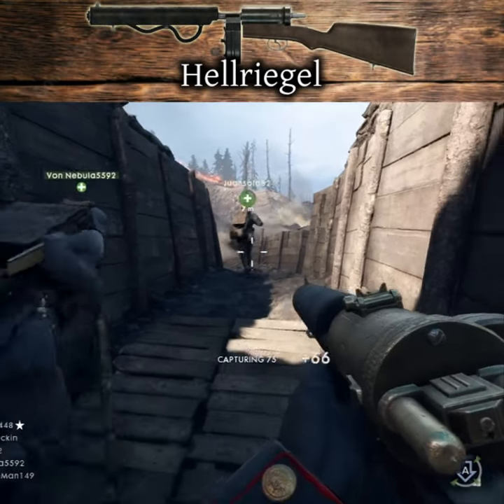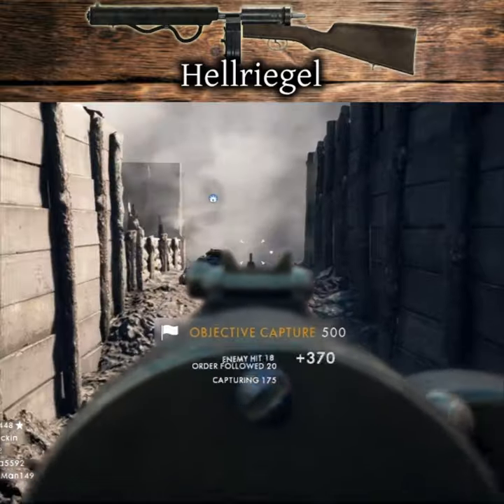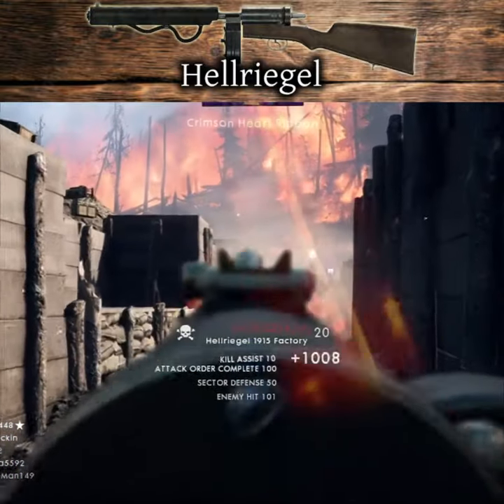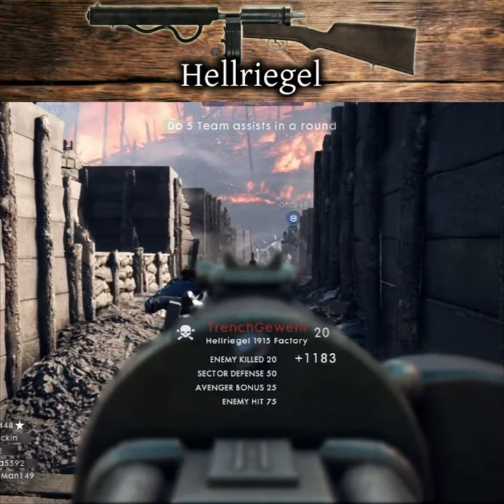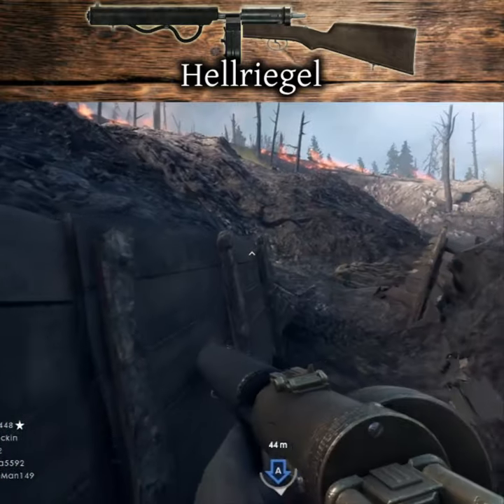The Hellriegel 1915 Submachine Gun. The Stanschutz Hellriegel 1915 is a prototype water-cooled submachine gun for the Austro-Hungarian forces during World War I, by a designer identified only as Hellriegel. The weapon could be fed from either box magazines or chute fed.